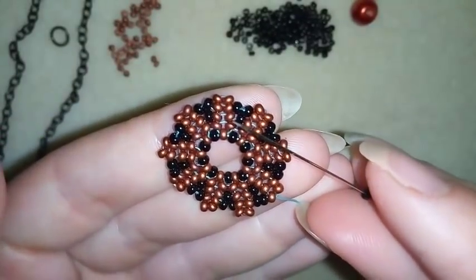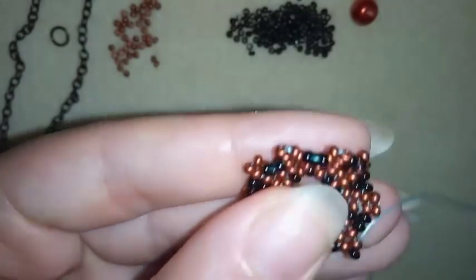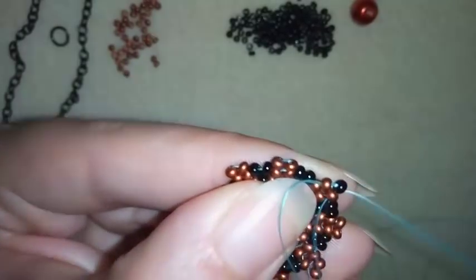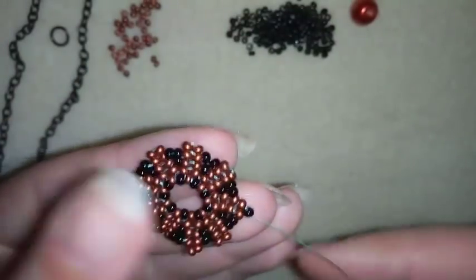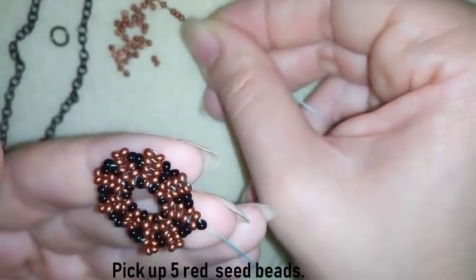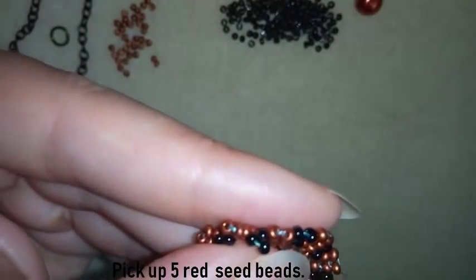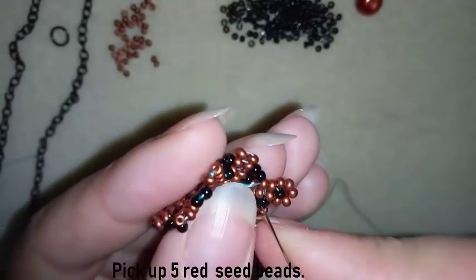Now I want to take one seed bead and go here like that, then go back through this red one in this direction. I'll take five red beads — okay I have my five — and go to the center. Now you can see what I have: I have this beautiful flower here.